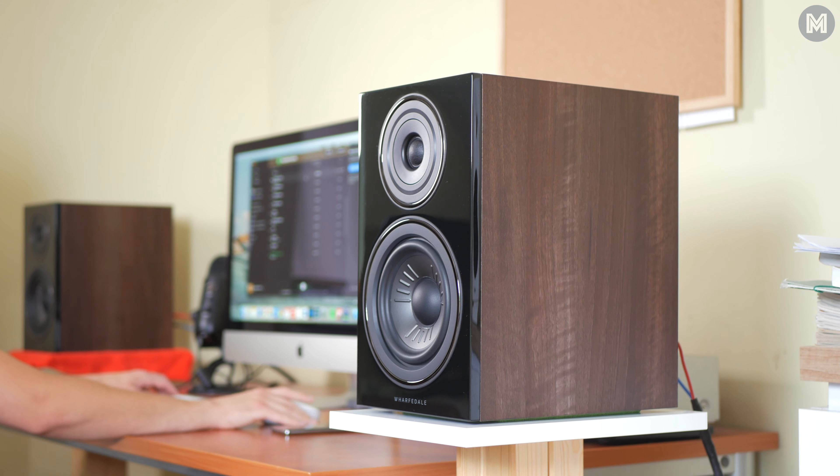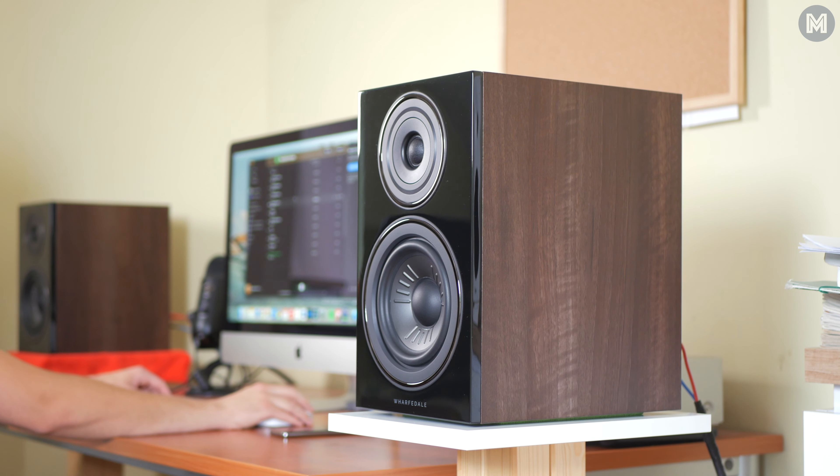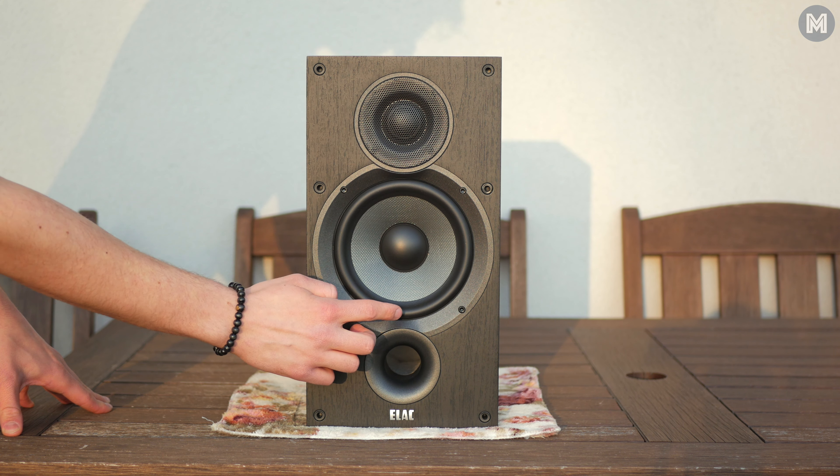Also, despite the good scale and soundstage, I sometimes felt the sound was a little too flat in the area of mids and highs. And I know we are talking about a speaker that costs less than 500 bucks, but still, I think even the slightly cheaper ELAC WB6.2s were able to provide more refined highs.